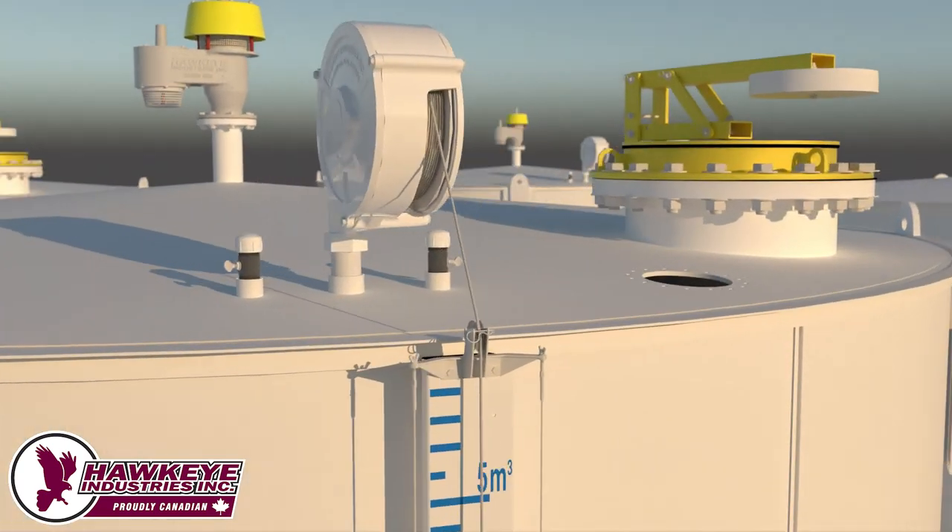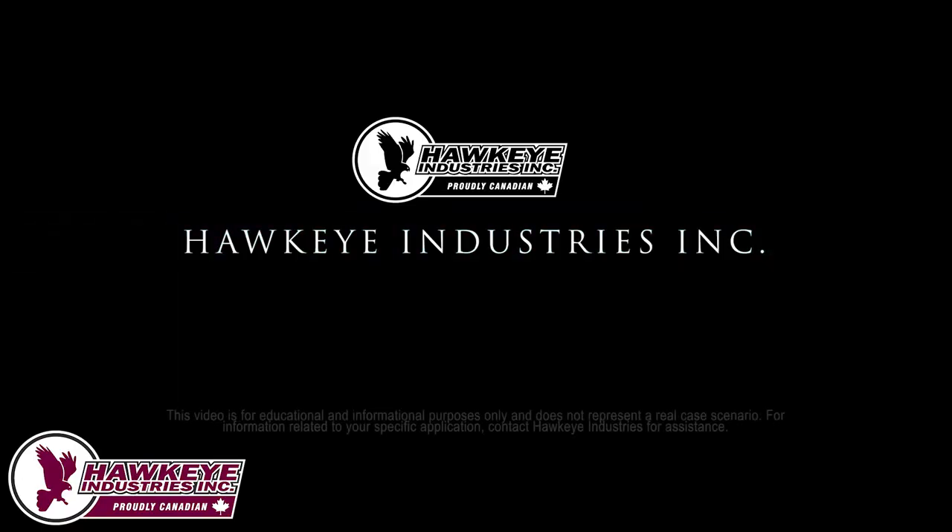For other exceptional cases not presented in this video, we are happy to help. Hawkeye Industries offers all the risers, spools, and bolt rings to mount the Series 4000 Barshawk to most any tank. Contact Hawkeye Industries today for all your storage tank vapor control products and solutions.